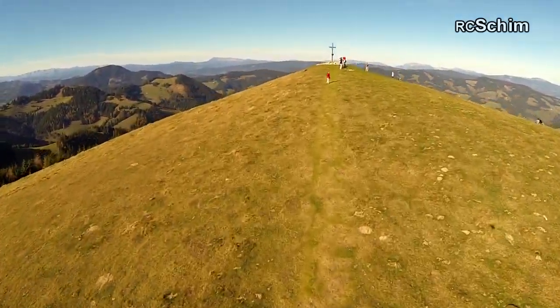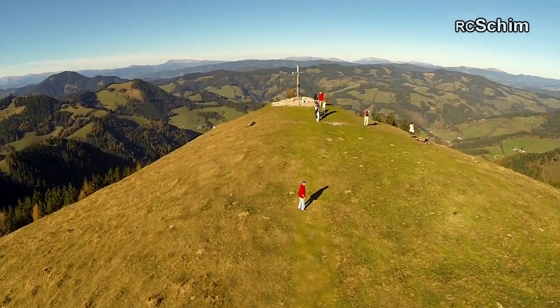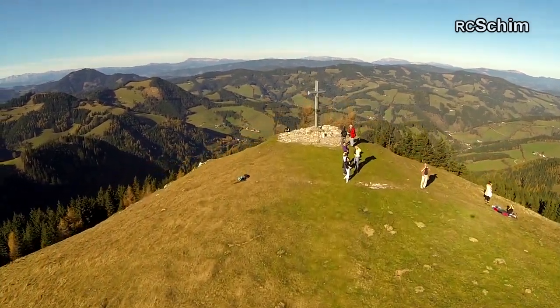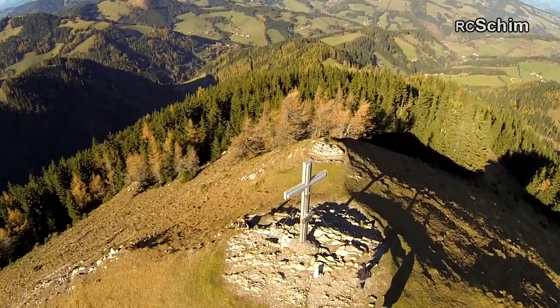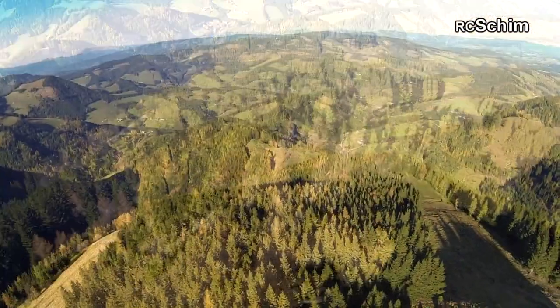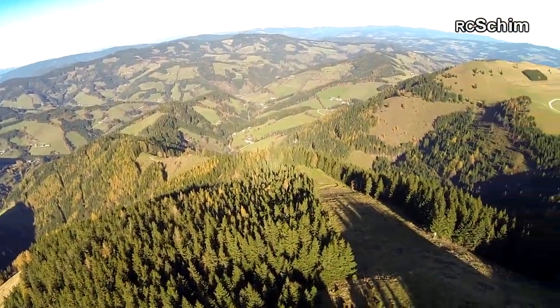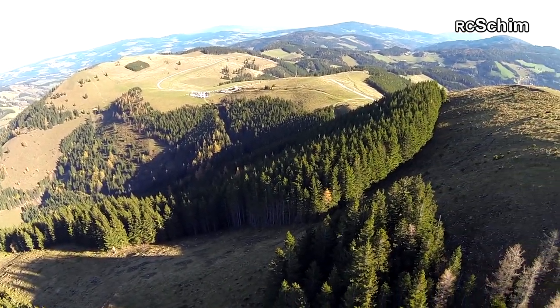And it gave me an awesome view here. And I got some attention from these hikers. And I really love to look down while overflying some objects. And some breathtaking scenery here.